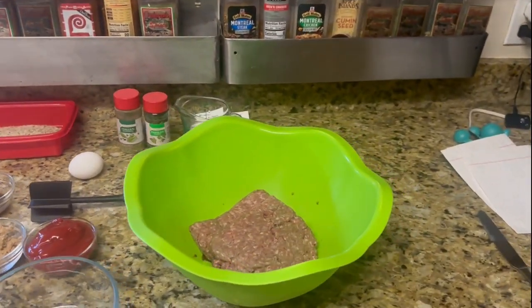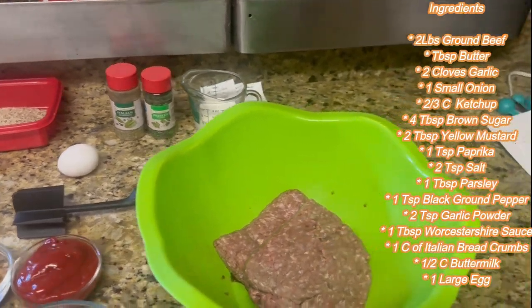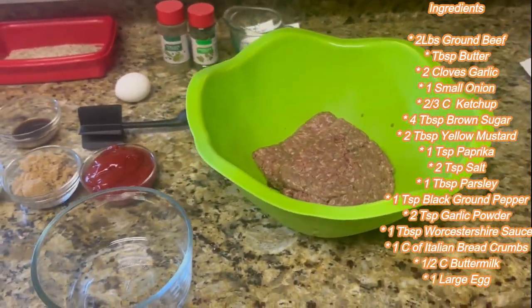Good morning everybody. Welcome back to Glenn and Grace's Reviews and Recipes. Today we are going to be putting together a homemade meatloaf — very yummy and delicious.